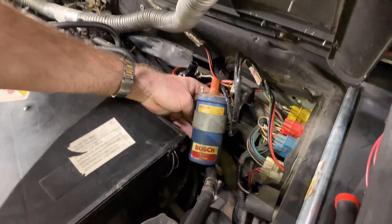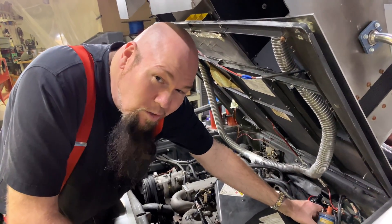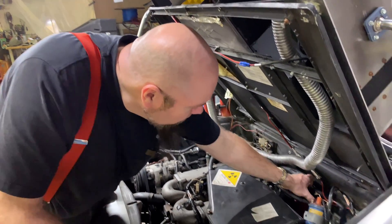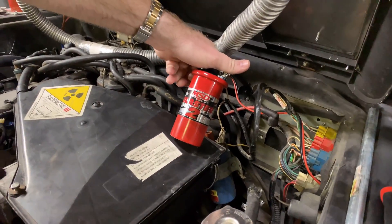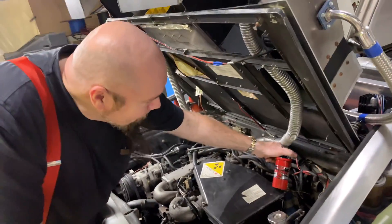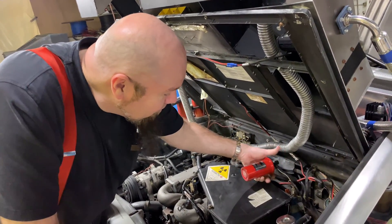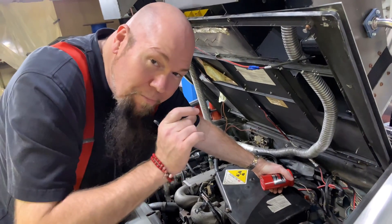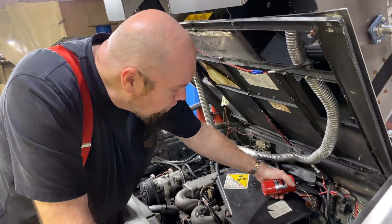It comes with a Bosch 12-volt coil from 1981 that only puts out 12,000 volts. I say 'only' — that sounds like a lot, but compared to modern technology, this MSD Blaster 2 runs 40,000 volts. The idea is to get this slow piece of work to go just a little bit faster so we can get up to 88 miles an hour.